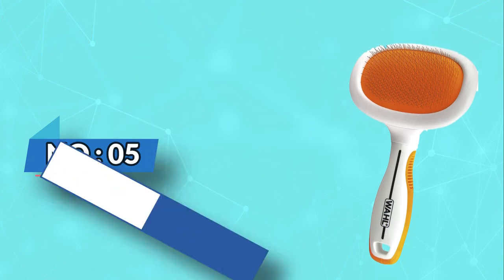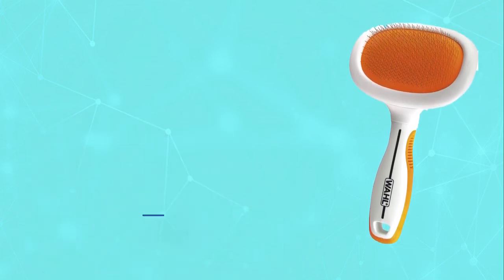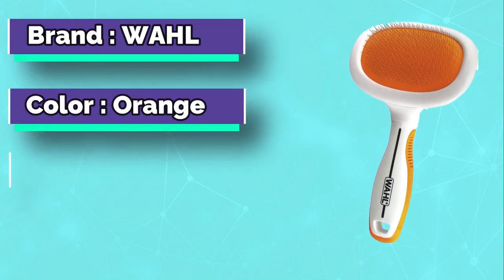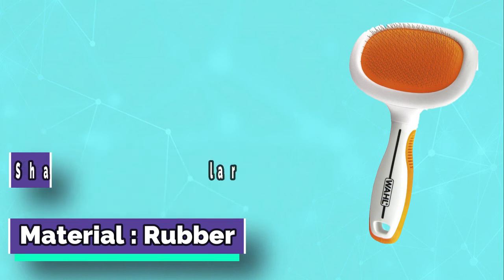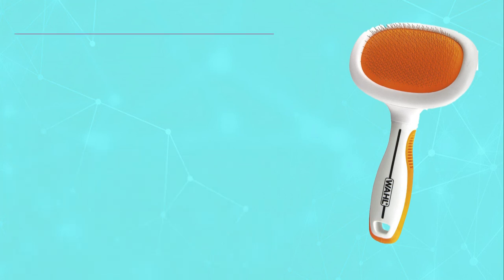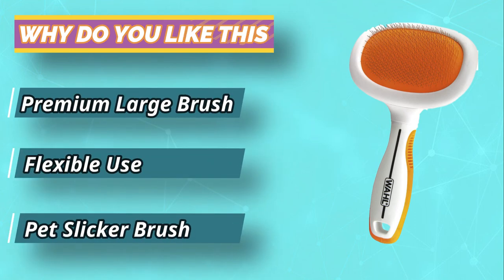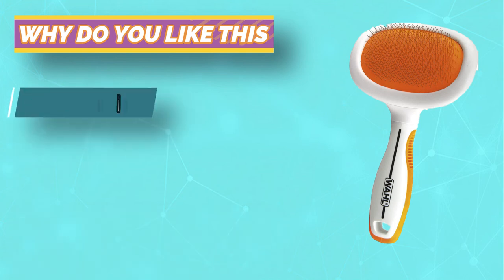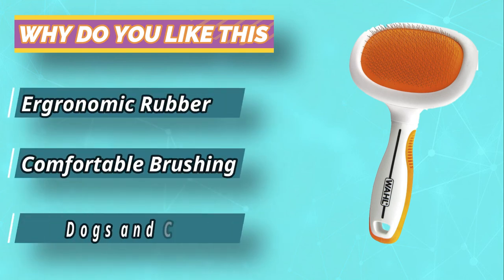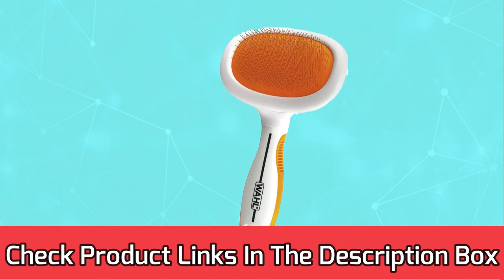Number 5: Wall Brush for a Corgi. The Wall Slicker Brush is an affordable option that works great at smoothing coats and removing loose hair to reduce shedding. The stainless steel pins are strong and durable, yet it can be difficult to remove the hair from the pins because they are somewhat sharp. Thus, you need to be careful when combing the legs and head of your Corgi so it isn't a painful experience. For current prices and discounts, check the links in the description box.